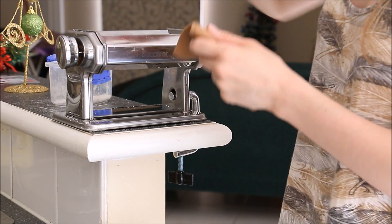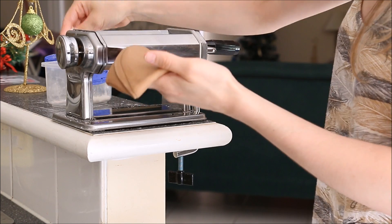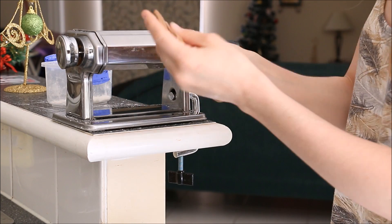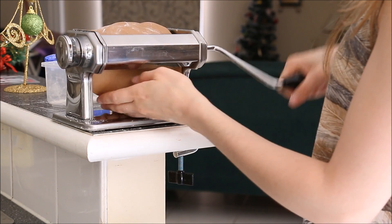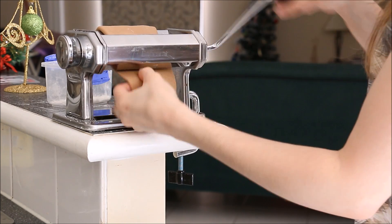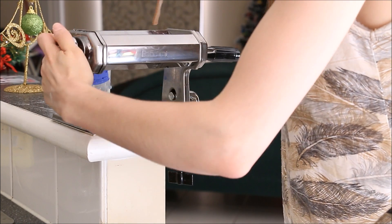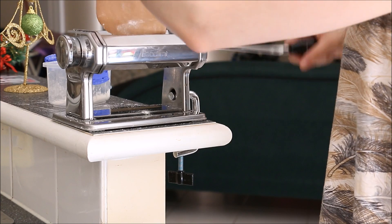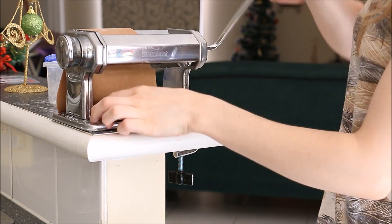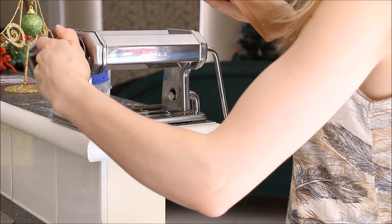Then go down each setting. You'll want to dust it very lightly with some flour just to make sure it doesn't rip as it goes through and doesn't stick to the rollers. On to number five, then number four.